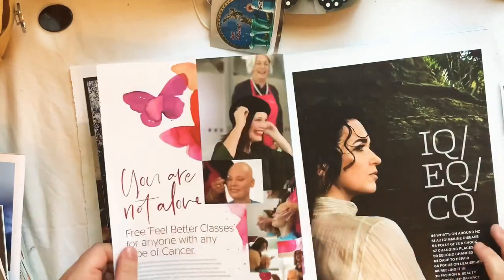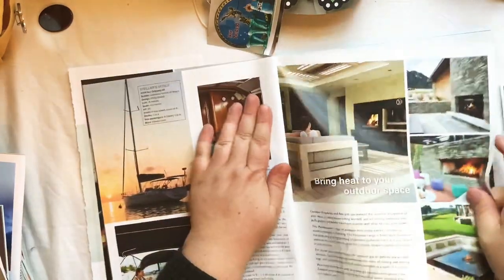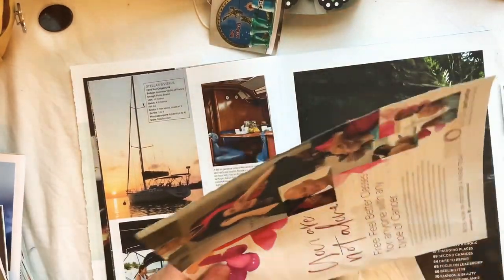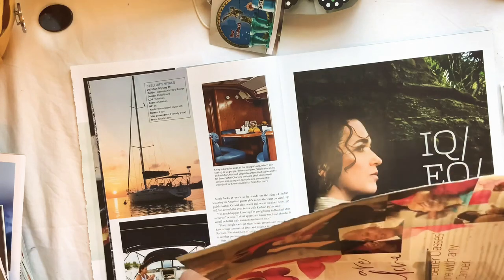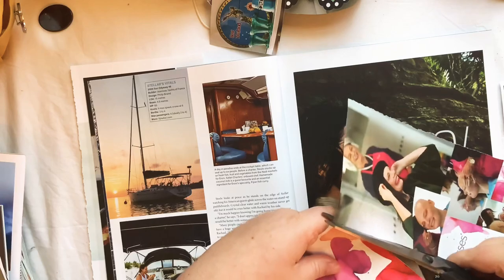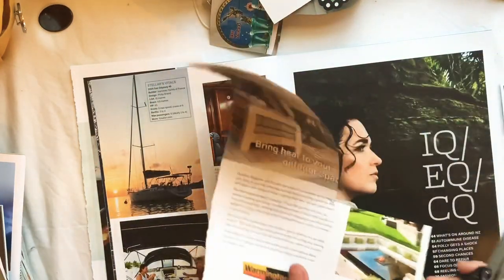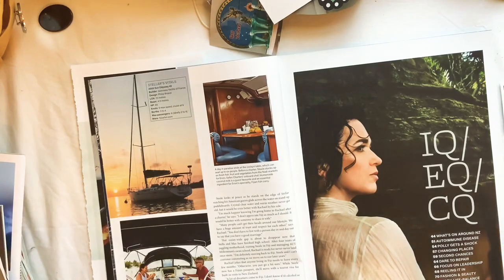I like 'you are not alone' - I think that's kind of interesting. I might cut right up because the top part with the butterflies would make a nice little background piece too.